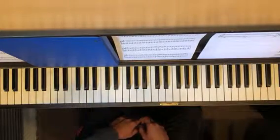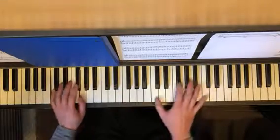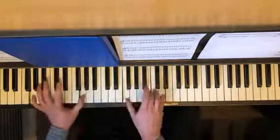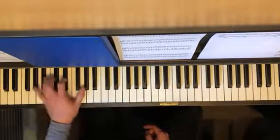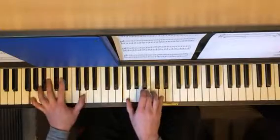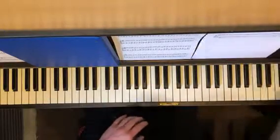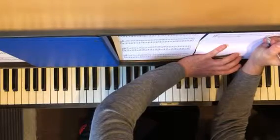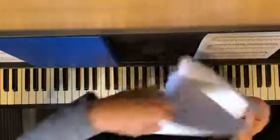One quick little variation on that turnaround — if you go, you can do an E-flat. It's just a little extra percussive thing that gives it a little bit more oomph in the bass, if oomph is what you're looking for.